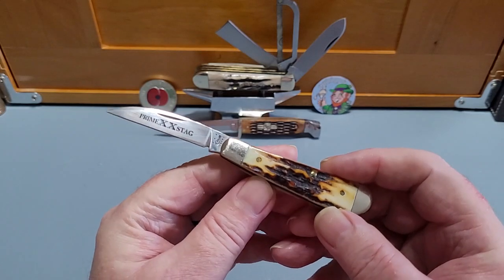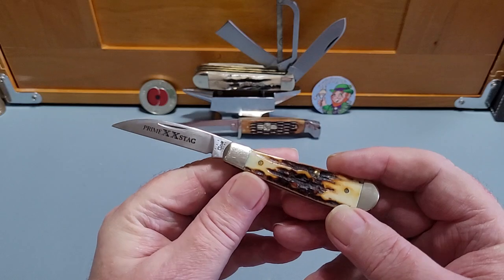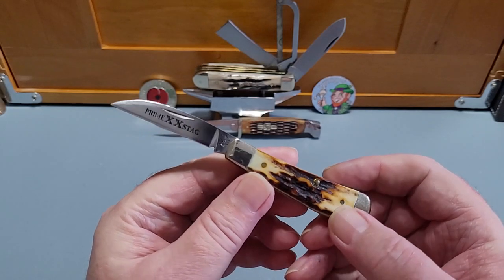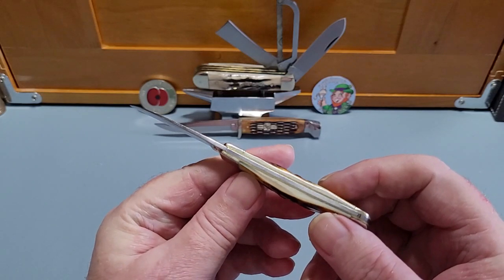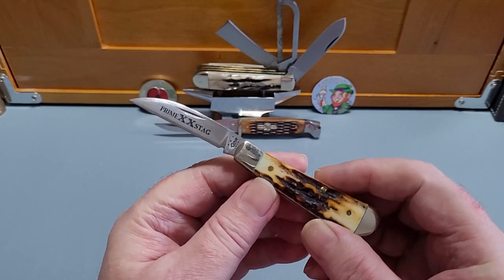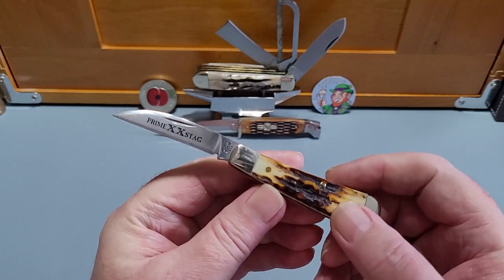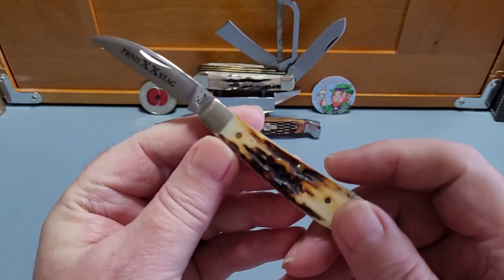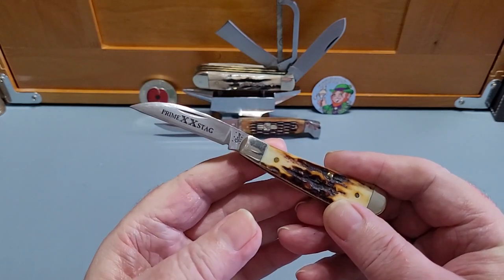He got me interested and this is one of the first good slip joints that I bought — the Case Sway Back Jack. This is about the third one I've had; the original was red, I think I had a brown bone one, but this is the one I've got now. He said it's probably one of the best Case knives to buy because they usually do the fit and finish really well on this, and to be honest his word has been pretty good throughout the years. This one isn't that old — I bought it probably a couple of years ago — but it's a fantastic knife. This is some of the best stag I have ever seen; it is gorgeous. This is their prime stag double X, but there are basic models as well that aren't that expensive.